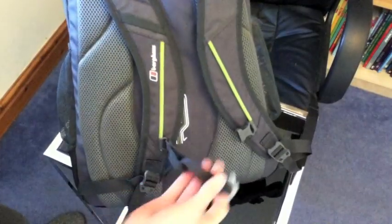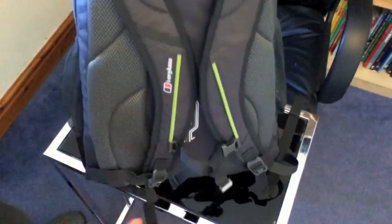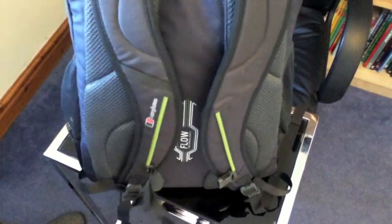Something I am impressed with is the little strap that goes from one shoulder strap to the other to keep it nice and tight, and I find that when I'm on my bike it does stop the bag bouncing up and down on my back quite a lot, which is just what I've been looking for.